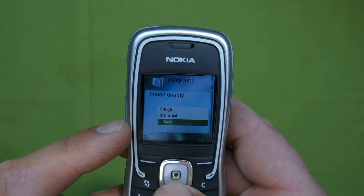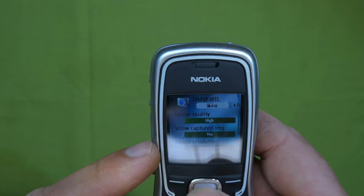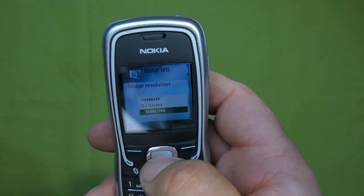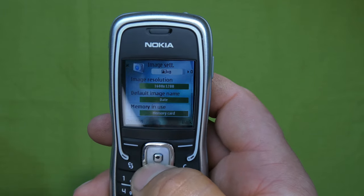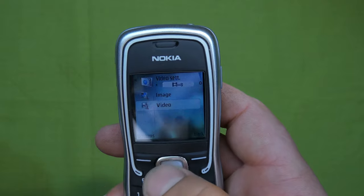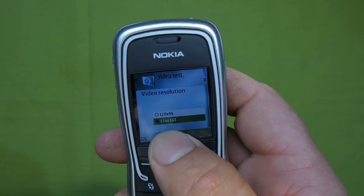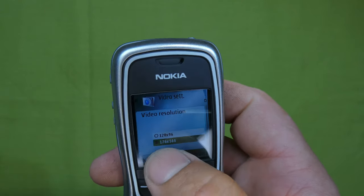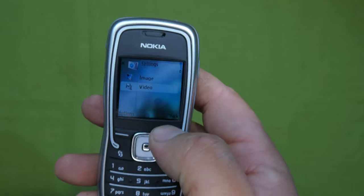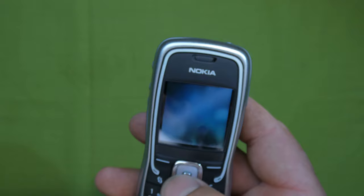In settings, let's set the quality to high and image resolution to the biggest, which is 1600x1200 - 2 megapixel. Save it to the memory card, which is inserted in this one. Video maximum resolution is 176x144 - yeah, that video is going to look pretty bad, but that's what it does.